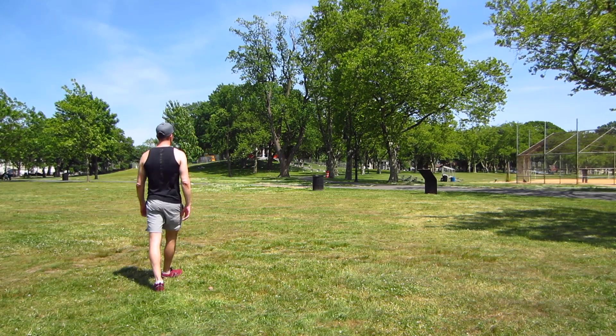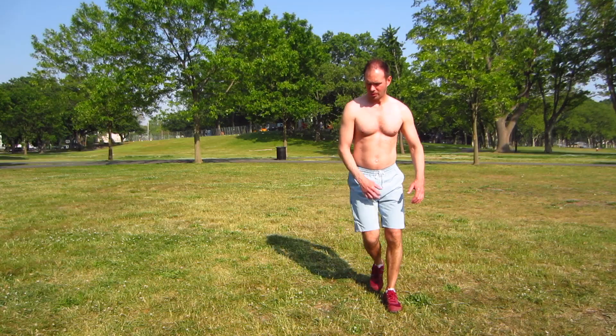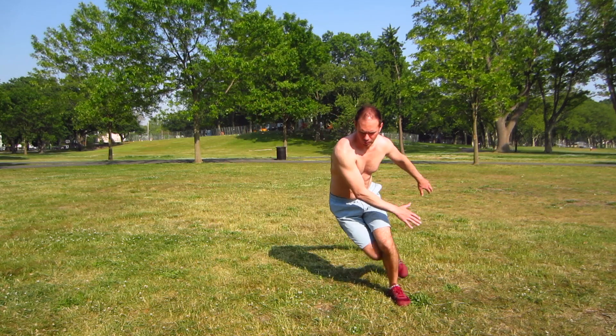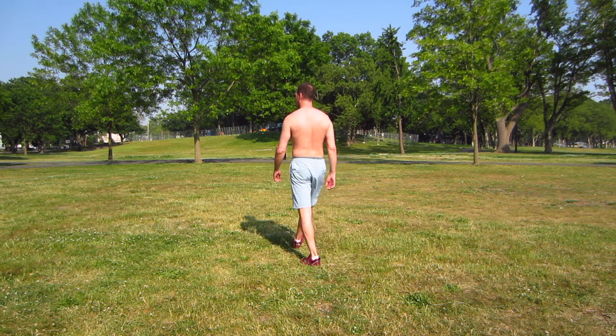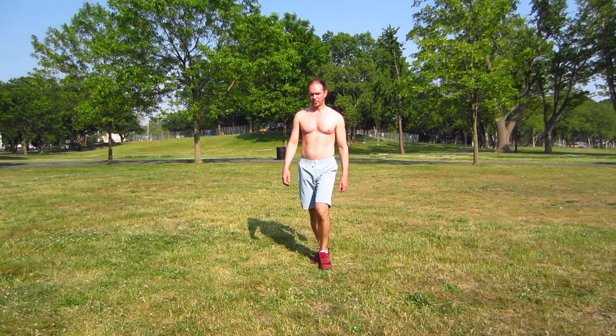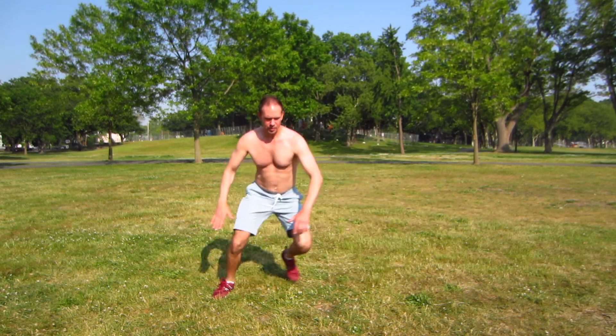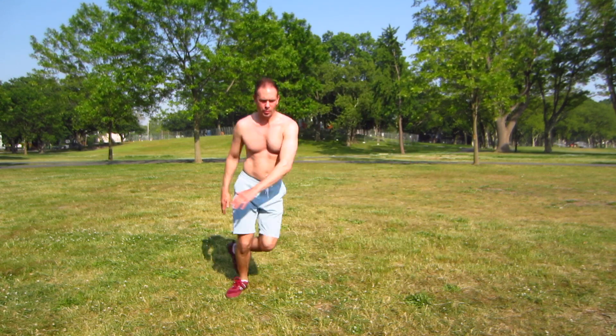Take as much time as you need, especially if you're just getting started. It's also more important when you're first starting a routine like this that you focus on doing the movements well and the precision of the movements, rather than the speed or sticking to a specific interval time. But you don't want to rest so long that you're completely recovered. You want to still be slightly out of breath but able to perform the exercises with good form. The more you practice this routine, the more you'll be able to catch your breath in shorter rest periods between exercises.